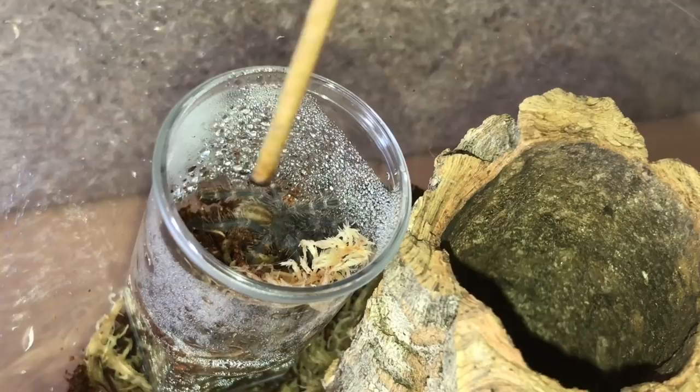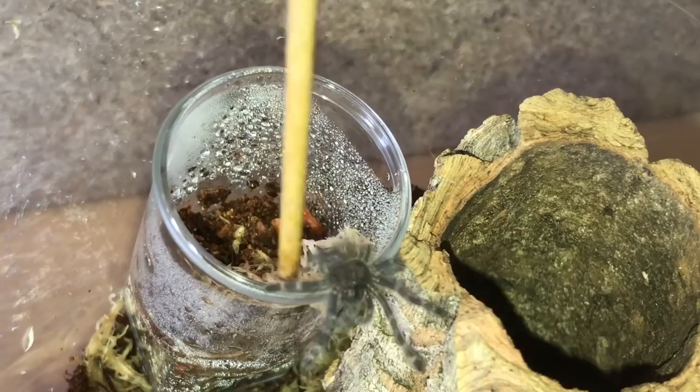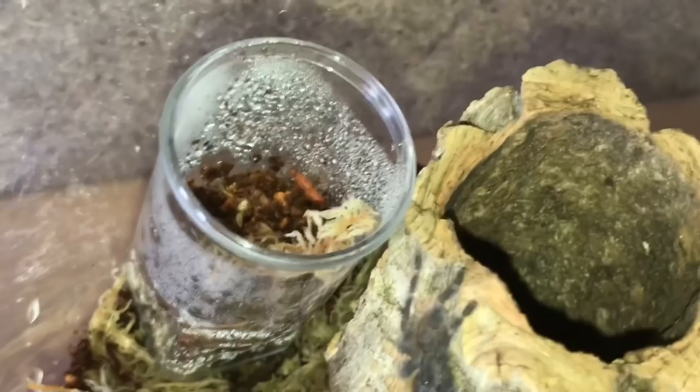I've put the sling pot inside. Let's just give the tarantula a touch and — hopefully — here it comes. There we go, ladies and gentlemen. Not very big, around the inch mark. Let's go on to the next one.